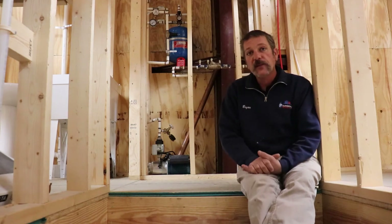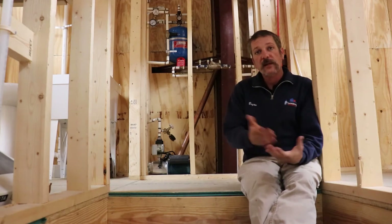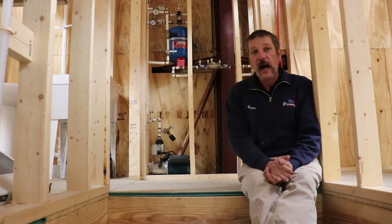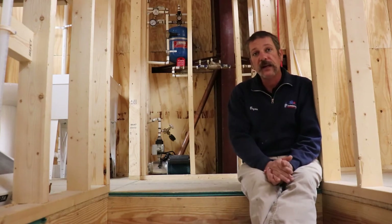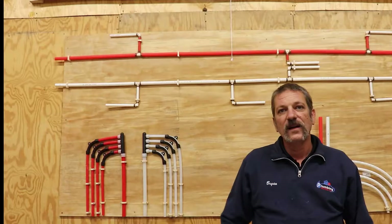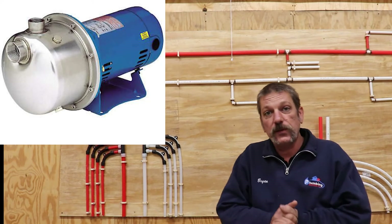Hello everybody. In this episode we're going to be talking about this little guy right here behind me — we call it a booster pump. We're going to talk about what it's for, the codes, how to rough in for a booster pump, and how to install it. So let's get started. What is a booster pump and what does it do?